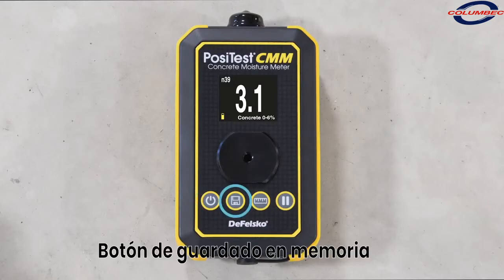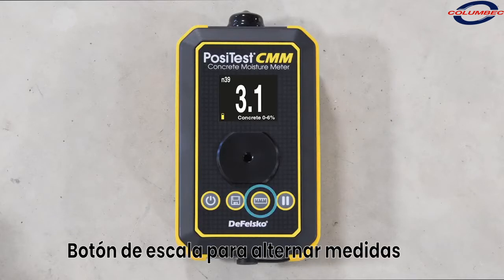The memory button allows the current reading to be stored into memory and can also be used to review previous readings. The scale button can be used to toggle between concrete 0–6%, carbide method equivalent, and relative scales.